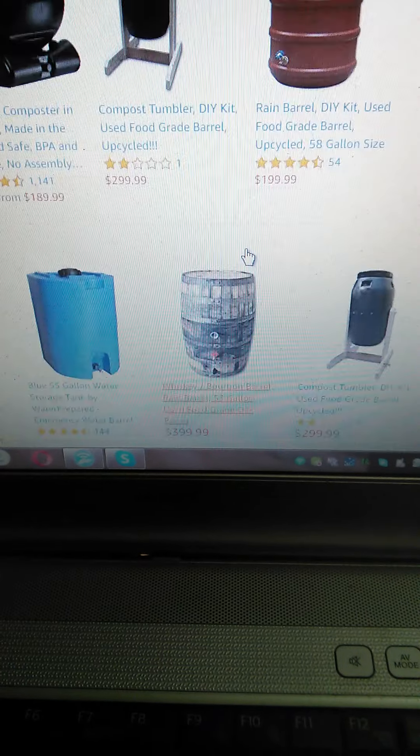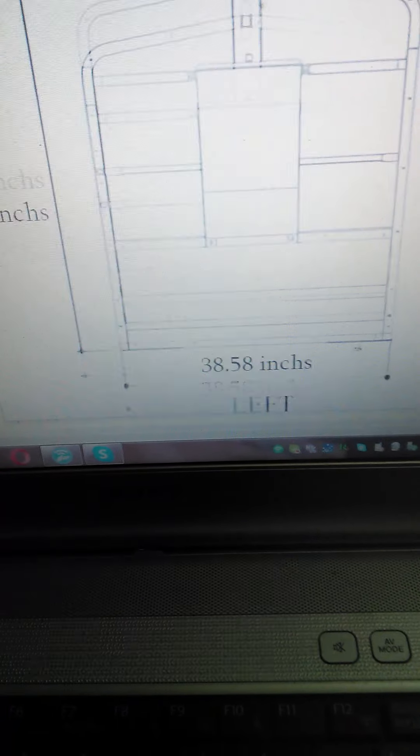Here are some of the dimensions — this is pretty sizable. With biogas, basically the bigger your gas bag, the more runtime you have. I'd like to show some better pictures here.